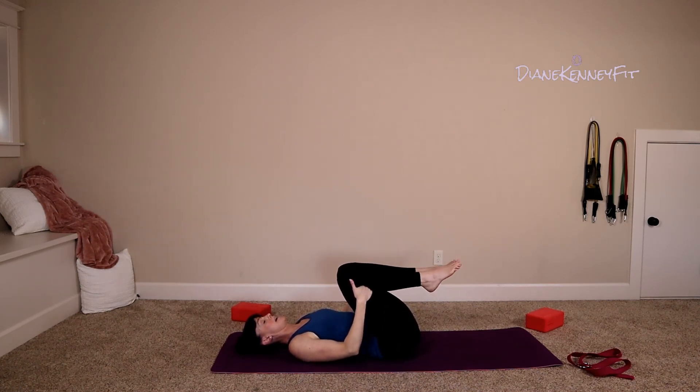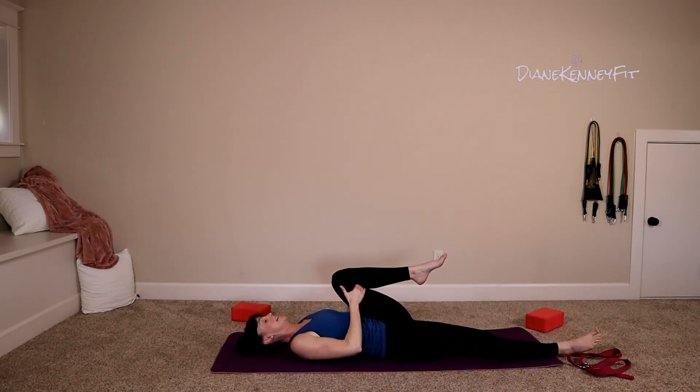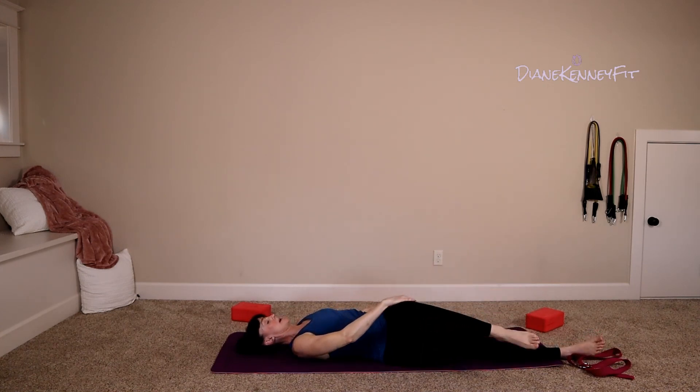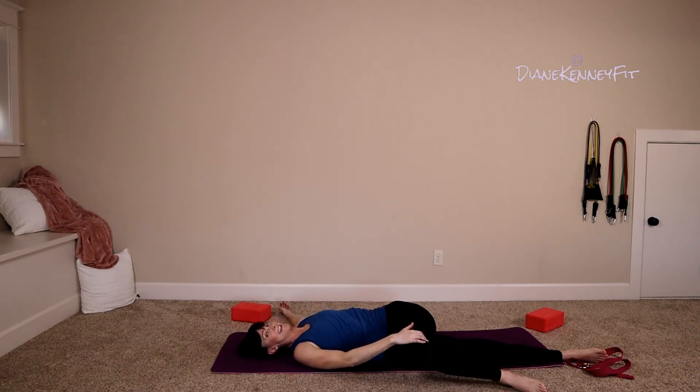The knee towards your chest — release it to 90. Opposite arm grabs a hold and pulls it across your body, extend your opposite arm out to a T. Close your eyes, breathe in deep to your belly. Exhale down, releasing tension — see if you can get that knee to drop closer to the floor. Remember those shoulders stay strong on the mat.